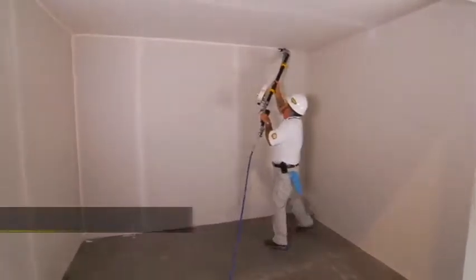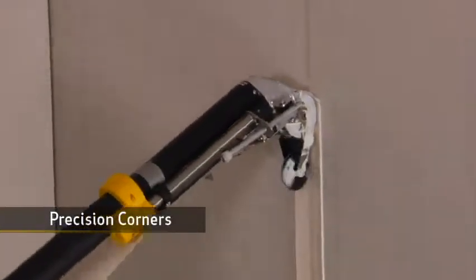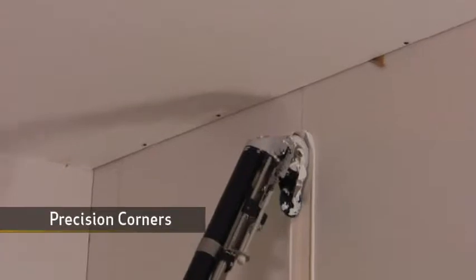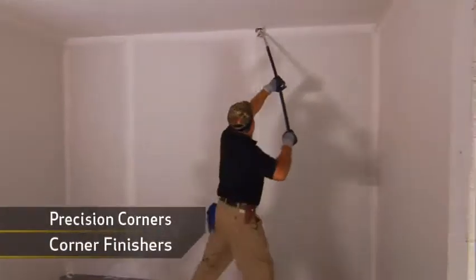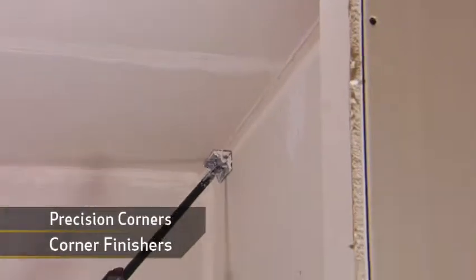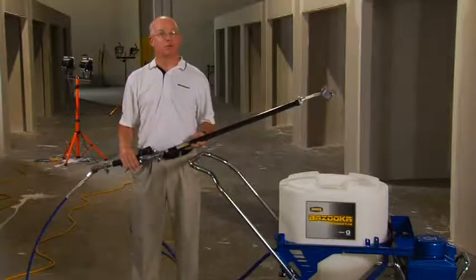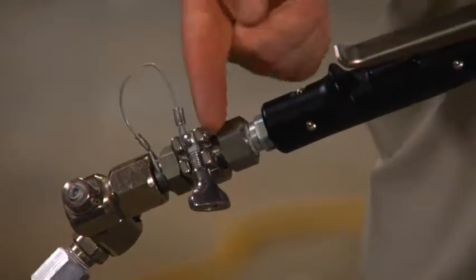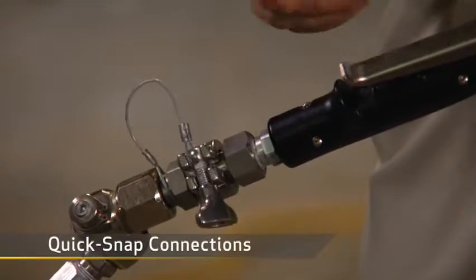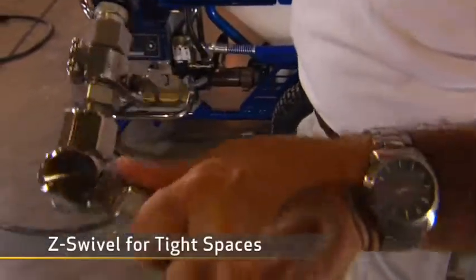Let's talk about corners. Precision corners can make or break a job, and this is where the Bazooka continuous flow really shines. A newly designed creaser wheel sets the tape. The complete system includes two corner finishers to lay down corner applications that are smooth and precise. You make a quick snap connection and you're ready to go, and the Z-swivel makes it super easy to work in tight spaces.